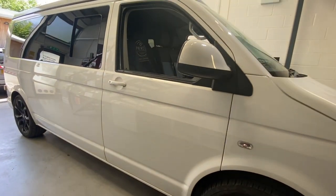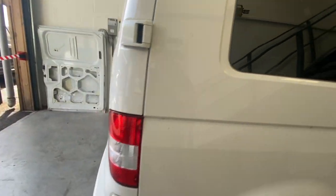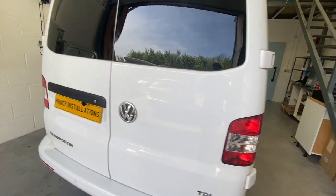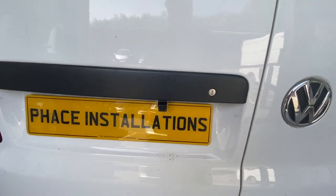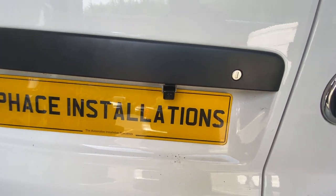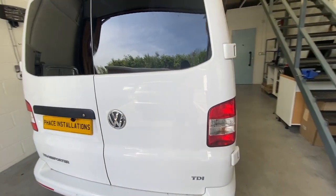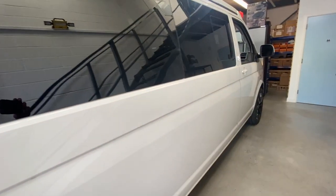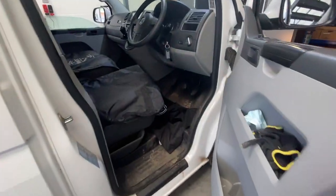Let's walk around to the back. Look at that — number plate camera just there. It's already got parking sensors, but this will just help, and especially as we've got a new stereo coming in as well. The image will be on the screen. Let's hop in.